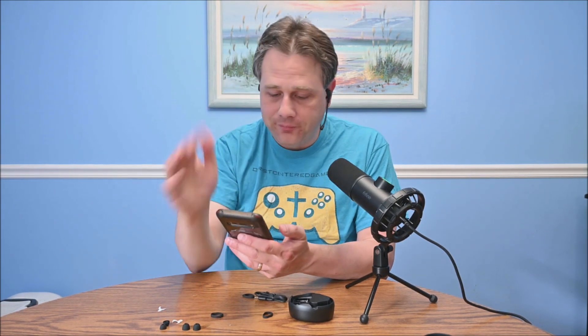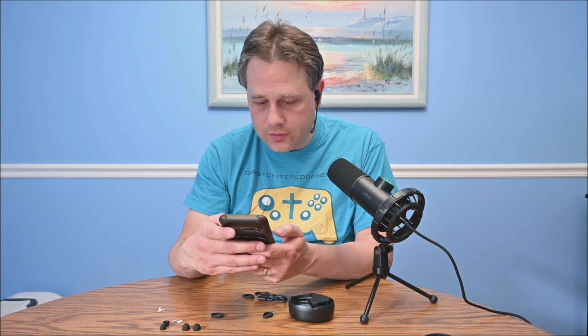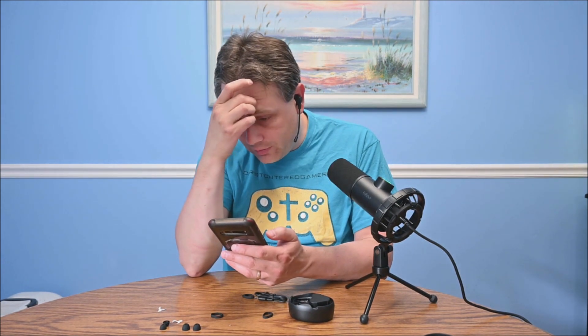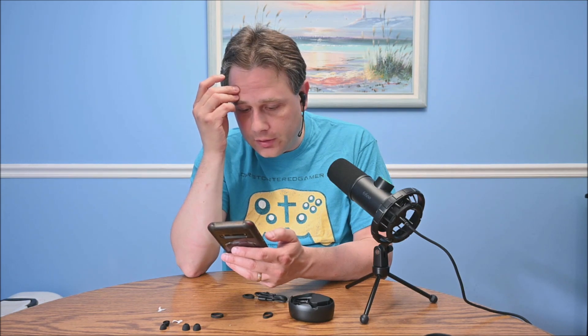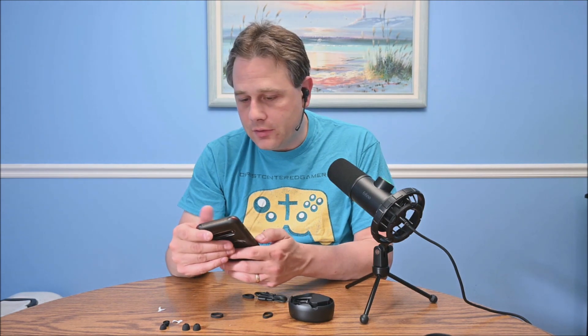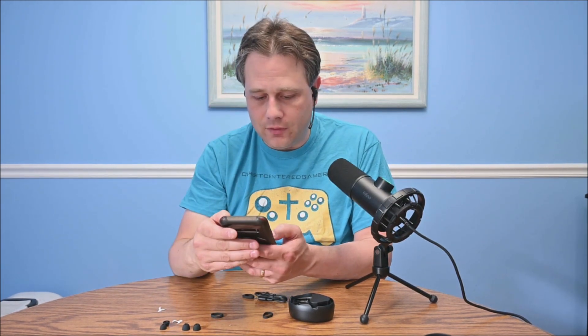The JLab signature EQ is kind of a V-shape, but it does have multiple settings. Touch controls: one tap does volume up and down, two taps is play/pause or Siri/Google, and three taps switch EQ — which is cool. And then noise control. This is left, and then right. Long press is music mode, movie mode, and next track. It's got music mode and movie mode; I'm not entirely sure what the difference is. There's also a safe hearing setting.